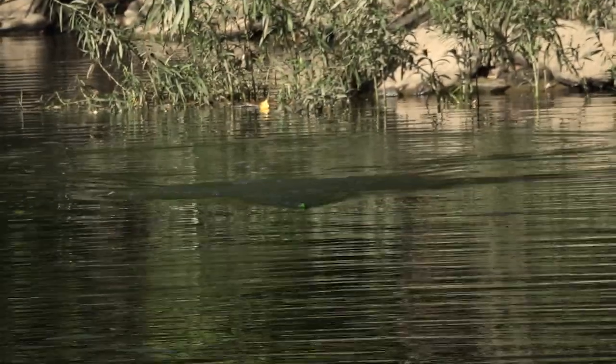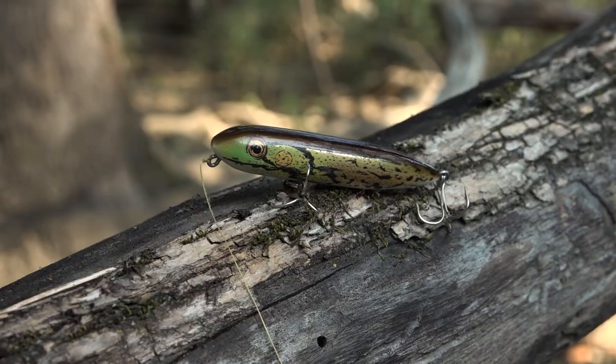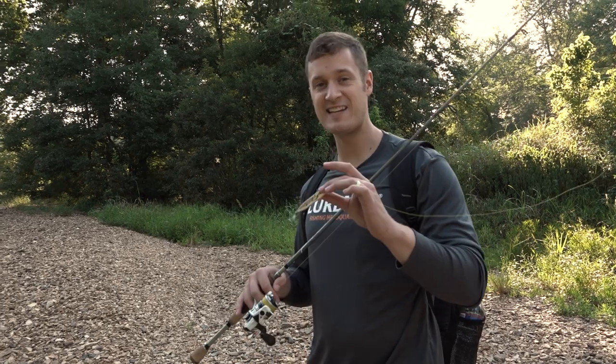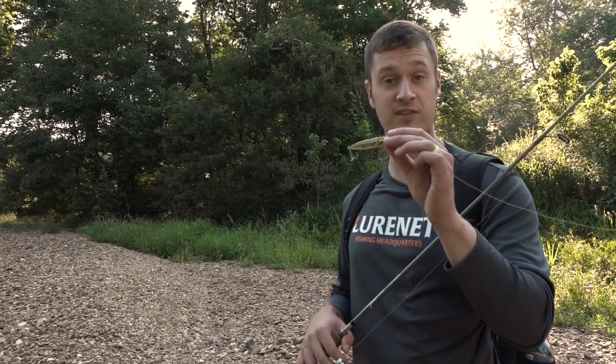We're going to switch from the Rebel Buzzing Frog — all I know is you need heart medicine if you're throwing this in the morning, it gets so many blowups. We're moving on to the Head & Zara Puppy to show you how to use a walking bait. This is our second type of topwater lure from the September and October kit — a walking bait, which means when you throw it out it sits on top of the water.